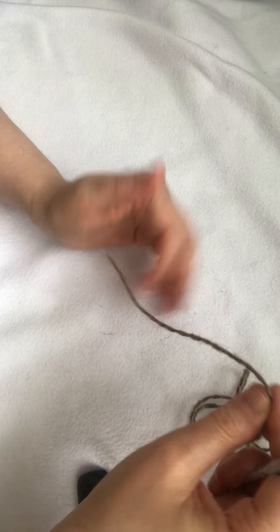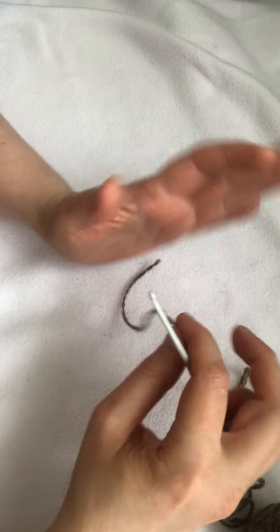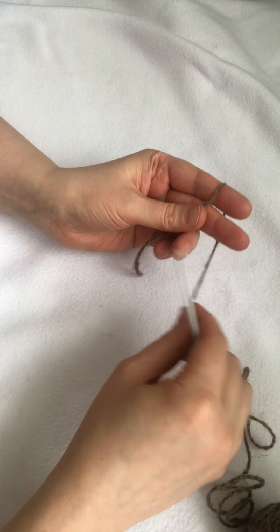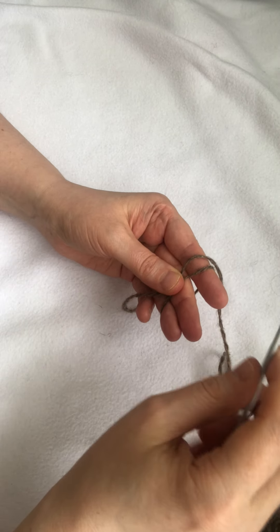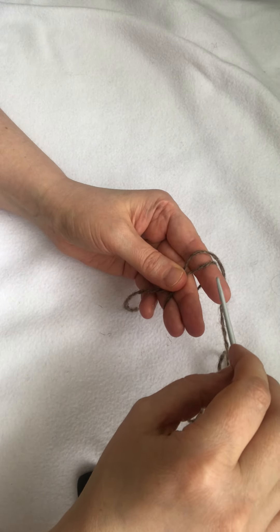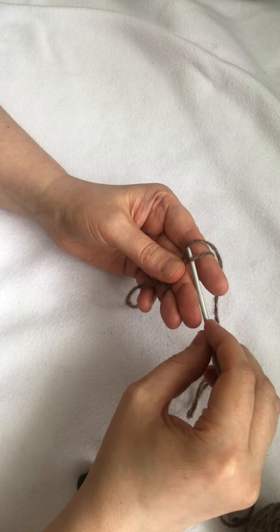Hi guys, in this video I will show you how I crochet the ring. I wrap the thread around my fingers like this, and then I put the crochet hook under the thread.